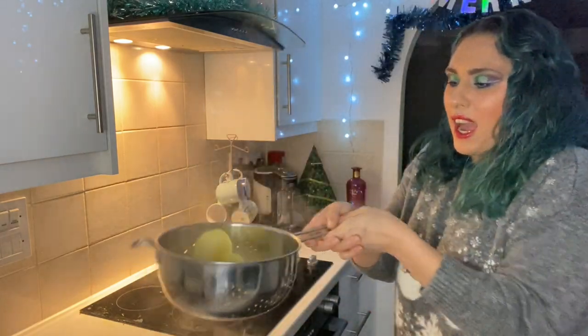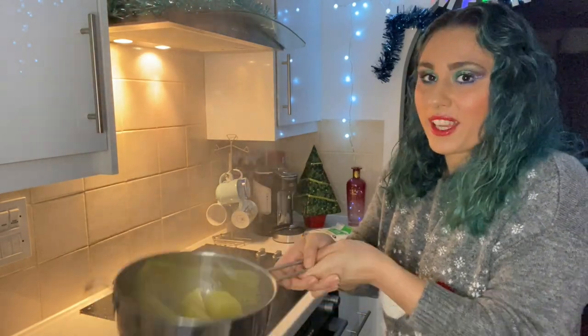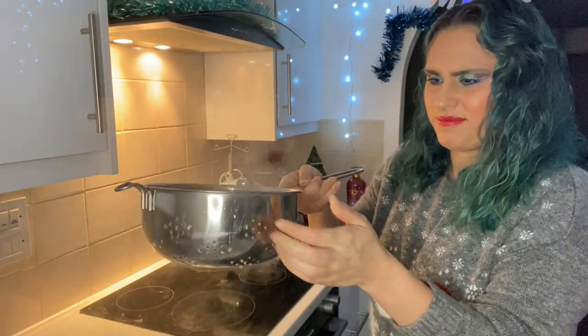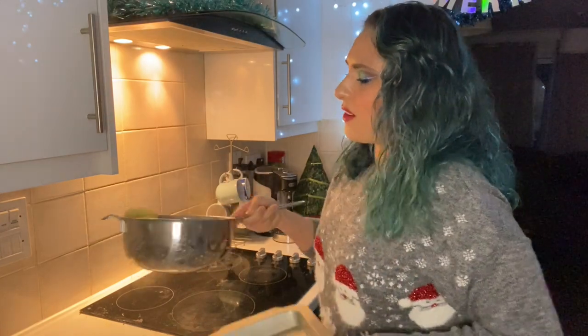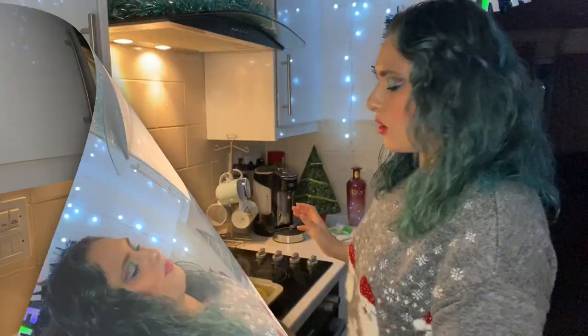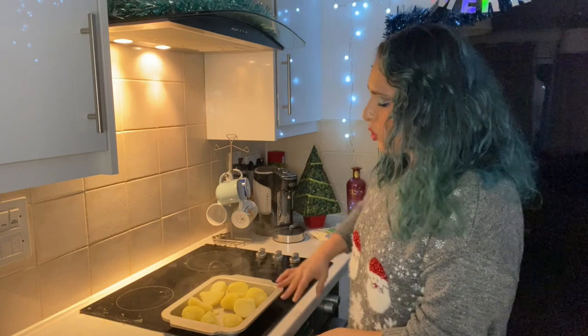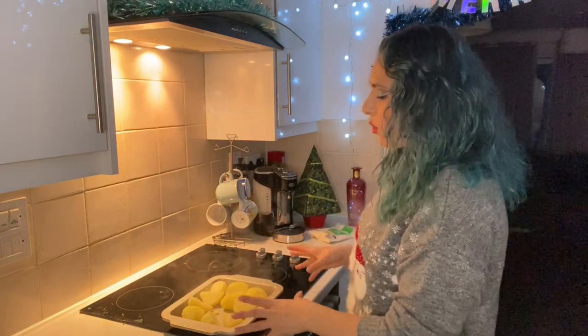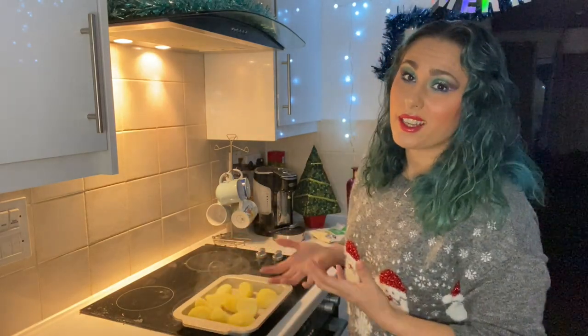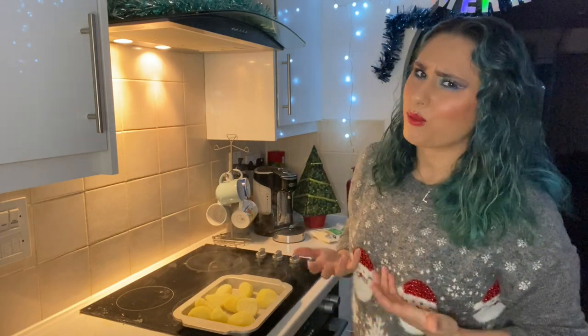Otherwise they will sink and go like pancakes — no one wants pancakes with their roast dinner. Your Yorkshire puddings will take at least 25 minutes in the oven. So after five minutes, you want to drain your potatoes and we're going to rough them up — get them nice and fluffy on the outside just by beating them up a little bit in the colander. Then we're going to put our fluffy potatoes in a tray and get them ready for the oven. When making roast potatoes, make sure you don't overcrowd your tray — make sure there's plenty of space for them to wiggle around. Otherwise your potatoes will just continue to steam and you'll end up with mash.